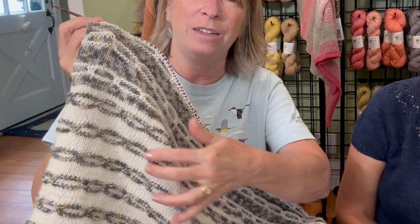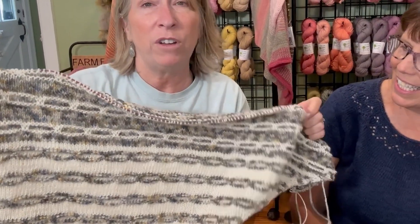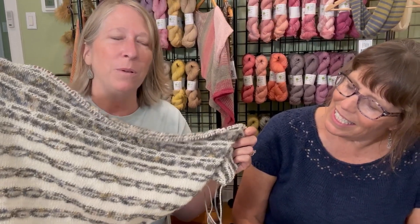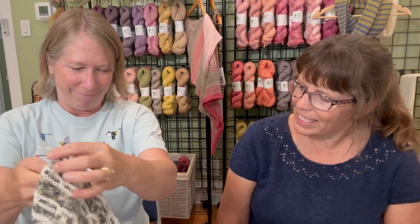That color-switching detail adds a lot of interest. It's been really fun to knit and it's going really fast. This will be a shop sample we have for our fall shows. Both patterns — Always Be Brave and the cowl — are free patterns from Knitty. Shout out to Knitty Magazine; we should all be supporting them because they are wonderful.